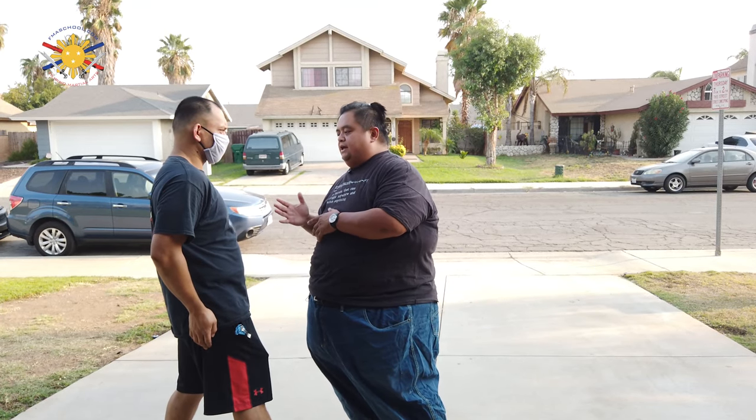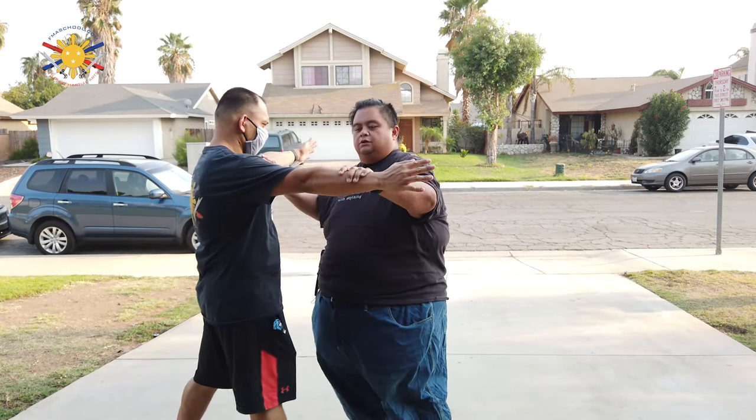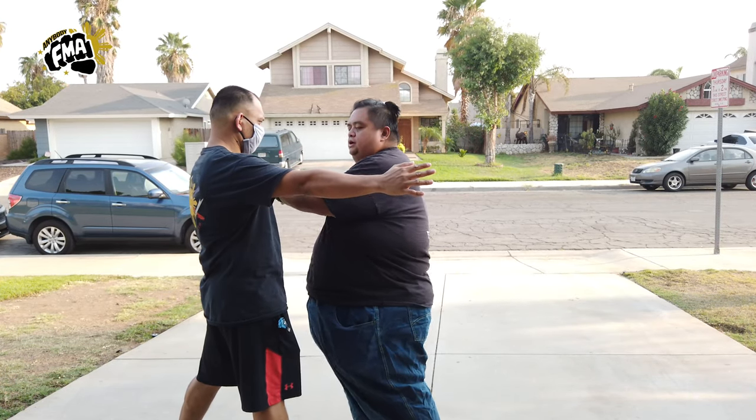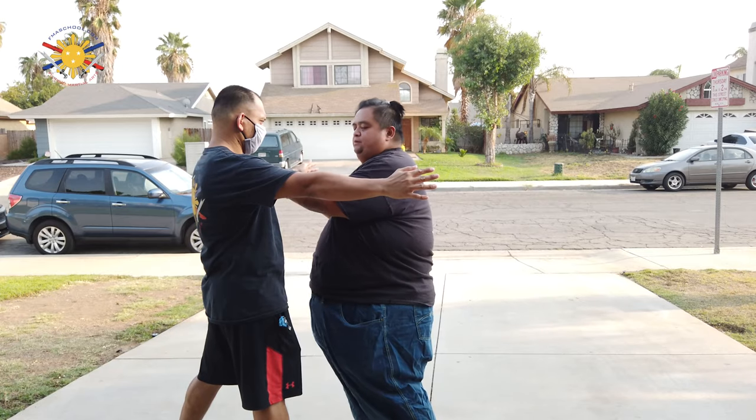The idea is to do this within the movement itself. If my empty hand training is hands up, hands open — one, two, three, four — how do I deploy a knife with that same movement?